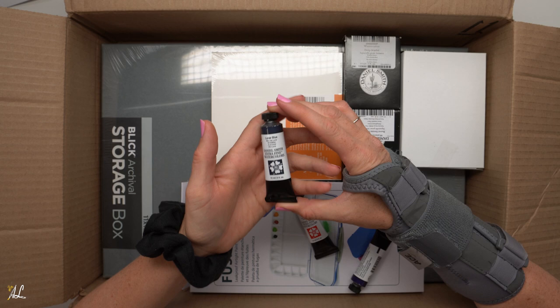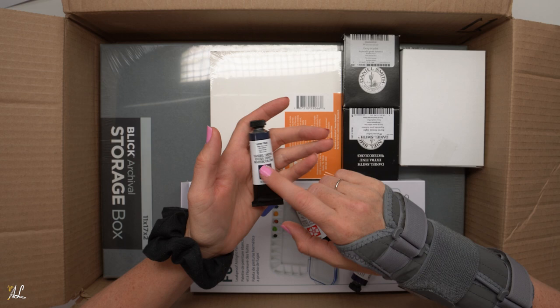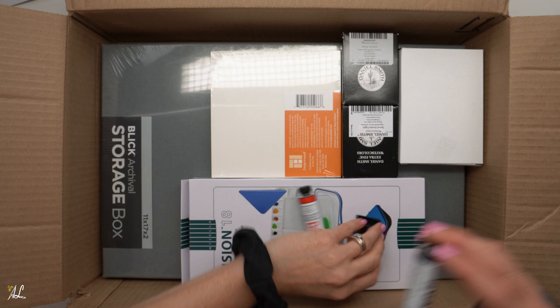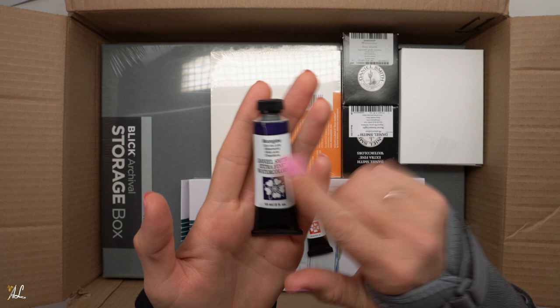We did get Lunar Blue, which I recently saw on Daniel Smith's site and it looked amazing, so I will be reviewing this one and testing it out to see what it can do because it had some beautiful granulation in their pictures. I am really excited about this one — it's one of the colors I have some paintings planned for. I'm going to be using this and also Moonglow, which a lot of you have used. Moonglow also has some beautiful granulation but it's a little bit more purple.